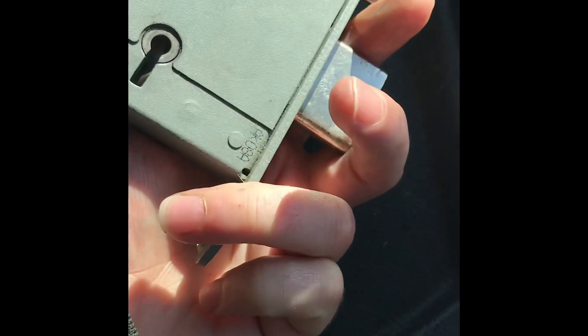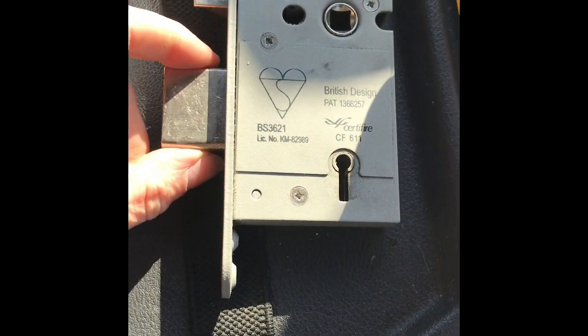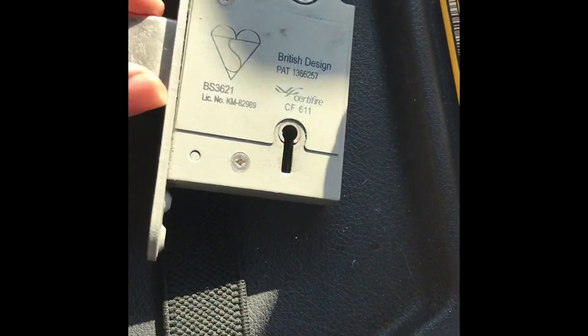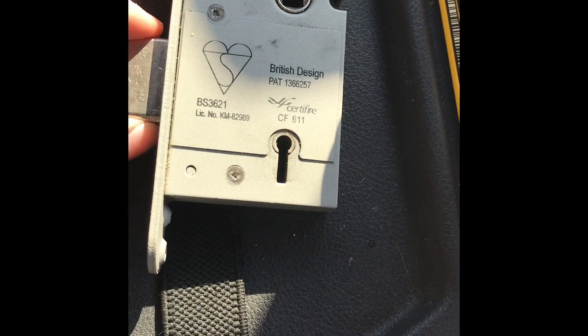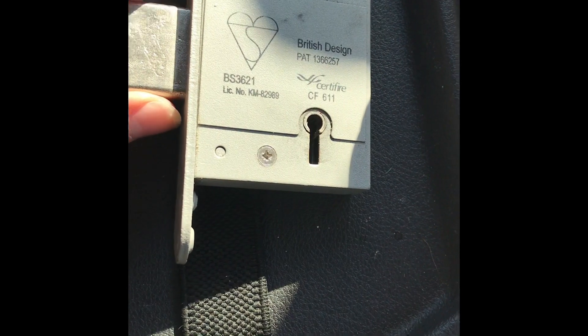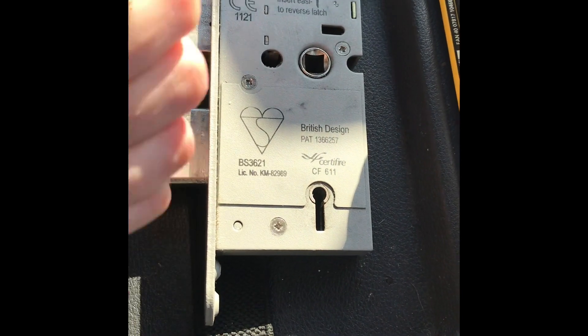Euro spec — they're pretty easy to pick, but they give a different feeling when you're picking them, just because of the way the levers are. The levers are very thin, so your pick wire has a tendency to sometimes get caught between two levers, and they don't really bind as much as a standard lock. I was picking that lock and it was like I couldn't feel any binding levers, but I got there in the end. Anyway, I'm going home for a well-deserved cup of coffee.